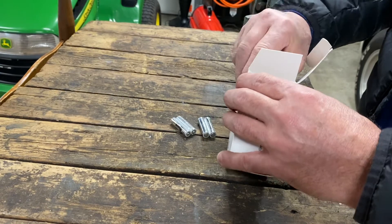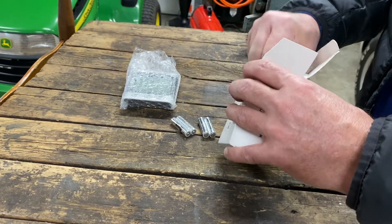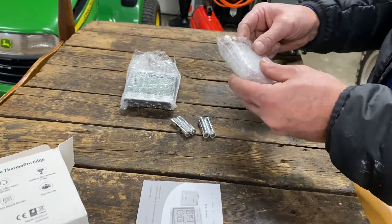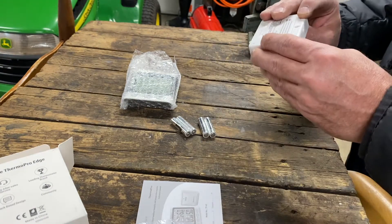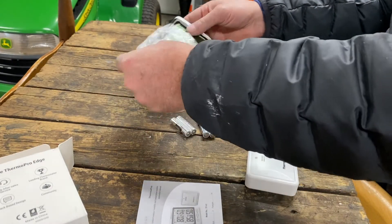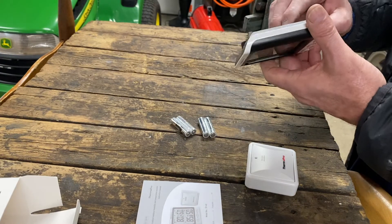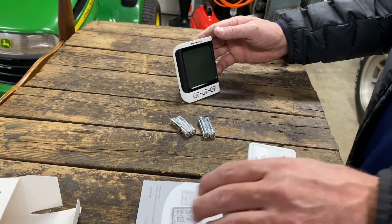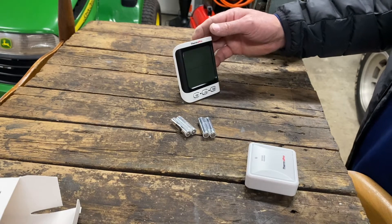So we've got batteries, instructions — let's see — this would be the remote sensor. It's got a little place we'll have to put a screw in, find a little screw here in a minute. And then here's the indoor unit which has a little stand, so you put it up like that. Let me grab a couple things and we'll get going on this.